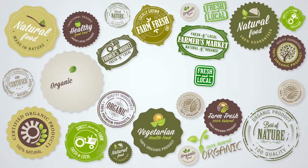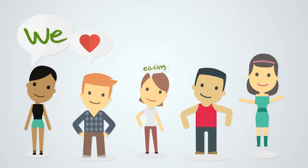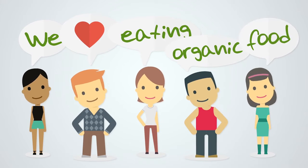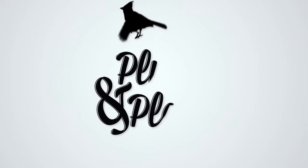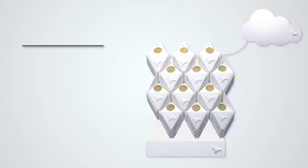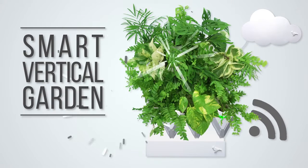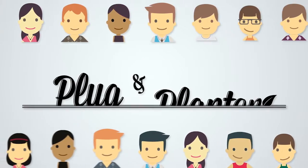Nowadays, the words organic, local, and sustainable have become very popular when we talk about food. But we want people to stop talking and start doing things for the planet. And that is why we are very excited to introduce Plug and Plant — a smart vertical garden that allows anyone to grow plants anywhere. Let me show you how easy it is to become a Plug and Planter.